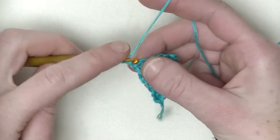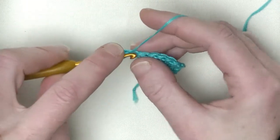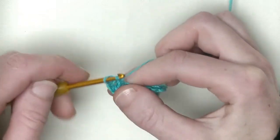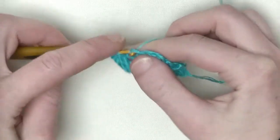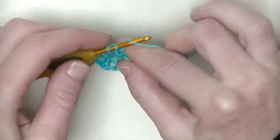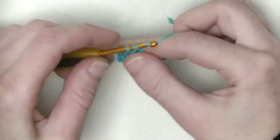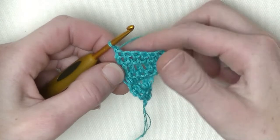I already made my chain one, so in the first again two double crochets — that is number one and number two. Now in all the other stitches you make one double crochet: number three, number four, the fifth double crochet, number six. And in the last one, which will be the turning chain, you make one double crochet. So we've got seven double crochets in a row right now. Chain one and turn — one, two, three, four, five, six, seven — yes, seven doubles.